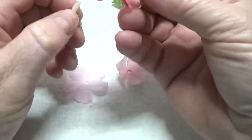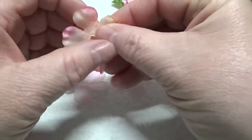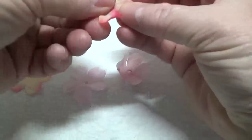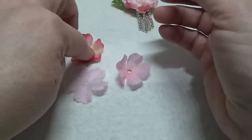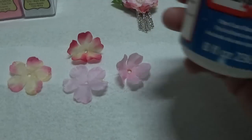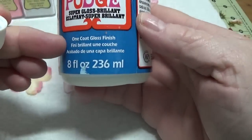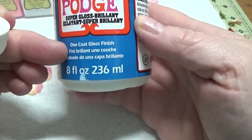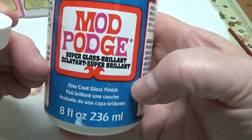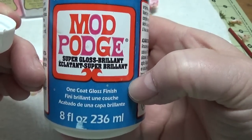I was at Dollar Tree about a week ago, and they have some really pretty flowers this spring — they're starting to bring their spring flowers in. Now, if it curls up like that, don't worry about that. That's no problem — I'll show you why a little later.